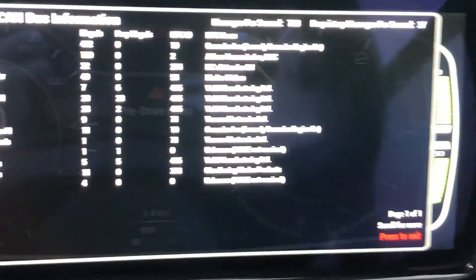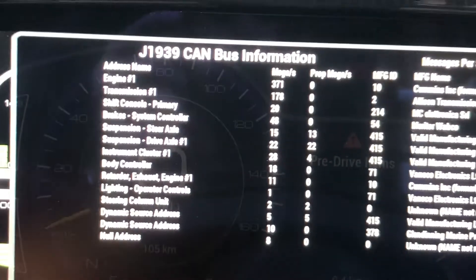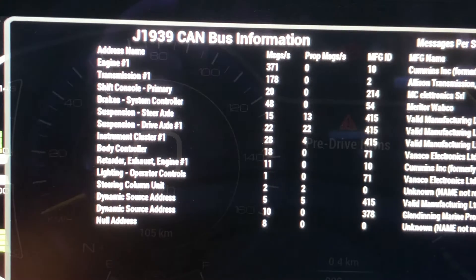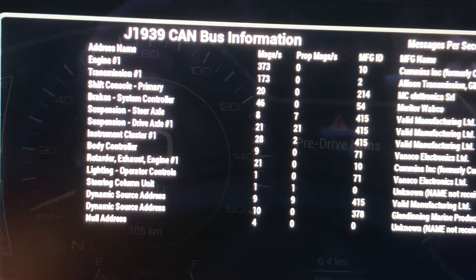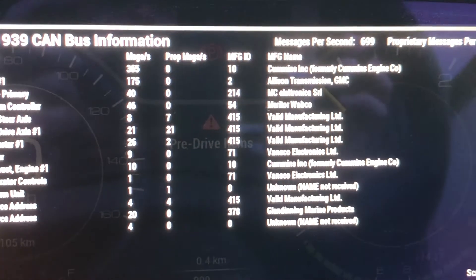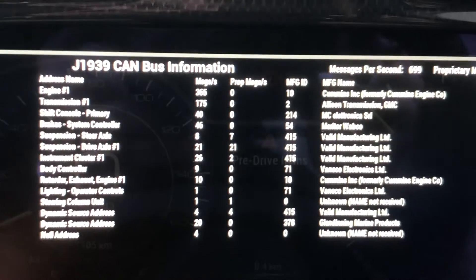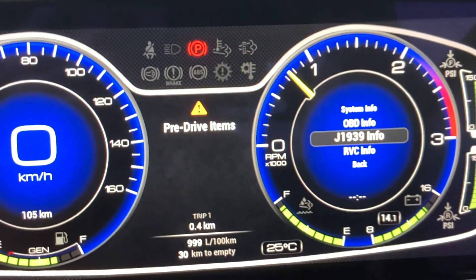J1939 is all our communication systems. This will show us the different engine, transmission, shift consoles, brake suspension, and body controllers — along with the manufacturer ID and who it's manufactured by. Very handy feature for down the track.